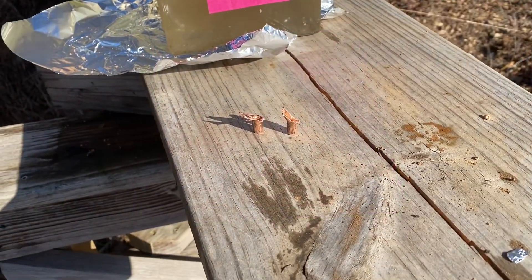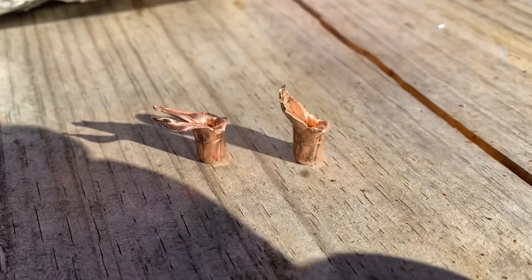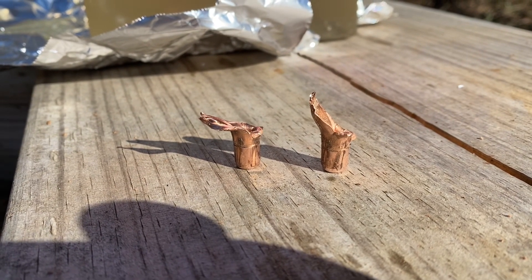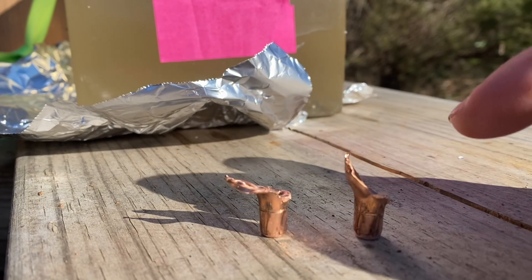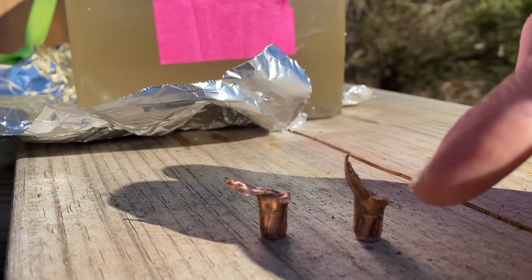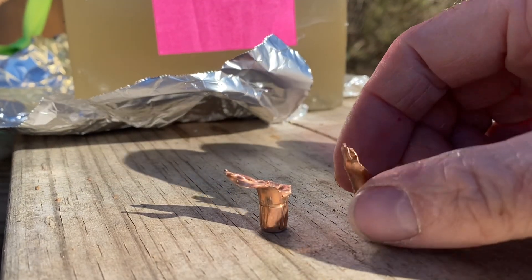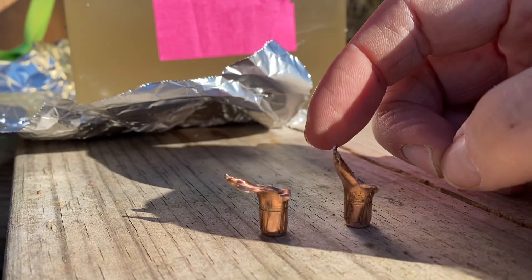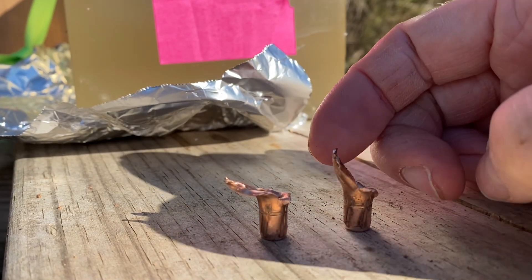Here's what these two bullets look like side by side — pretty similar results. The one on the right was fired at 30 yards. You can see this petal here is kind of pushed back. A lot of times when those bullets expand, they'll just kind of roll in the ballistic gel, so at some point it may have been pushed back or turned that direction as it rolled.